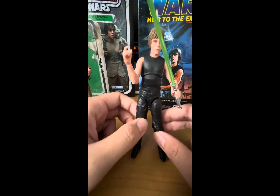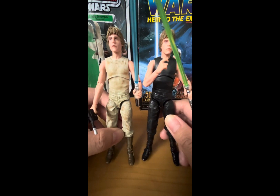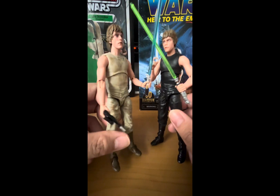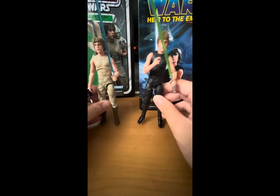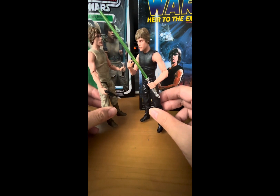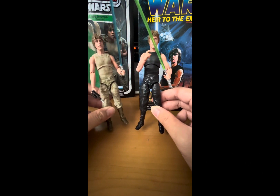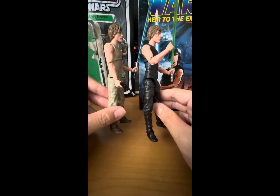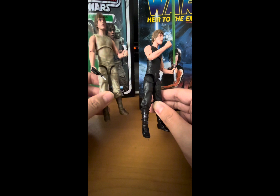Head sculpt-wise, it's pretty decent — it kind of looks like Mark Hamill, but it's not 100% accurate. It's very close though. Not a bad head sculpt. So I'm giving these figures a 9 out of 10. The head sculpt is still a bit iffy, but it's very good — it just could have been better. Other than that, these are great figures to have in your collection, especially if you're a Luke Skywalker fan, a fan of The Empire Strikes Back, the original trilogy, or the expanded universe like Heir to the Empire.